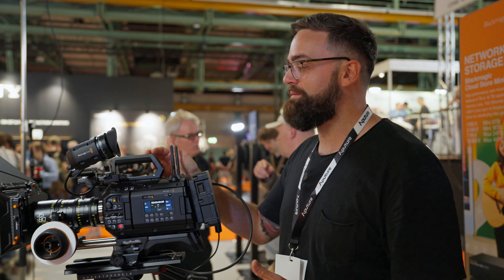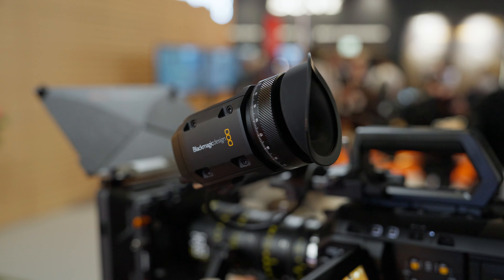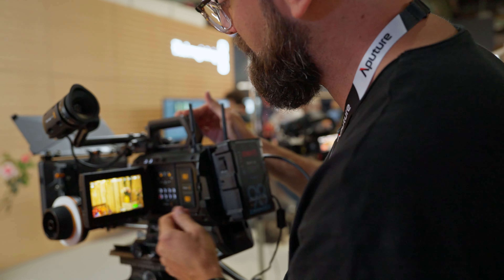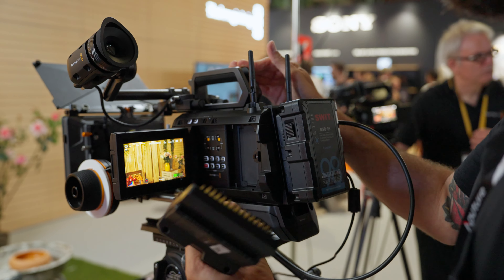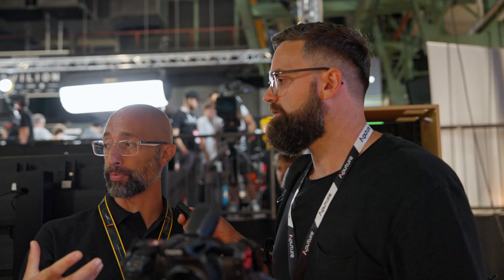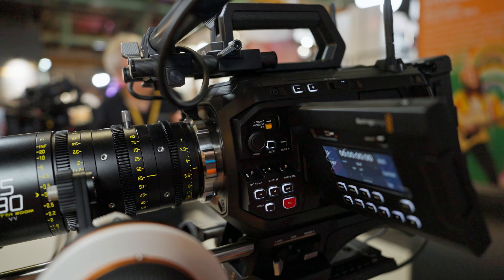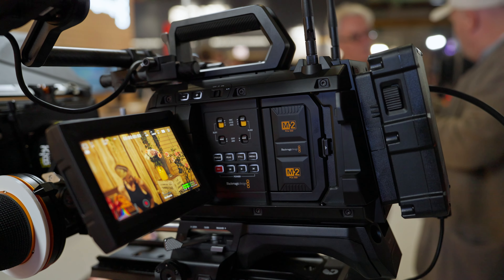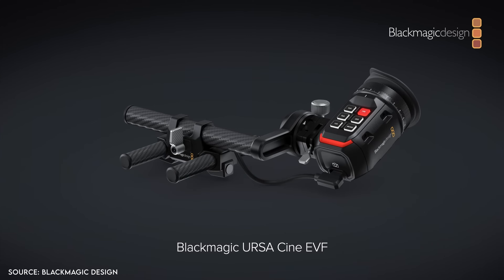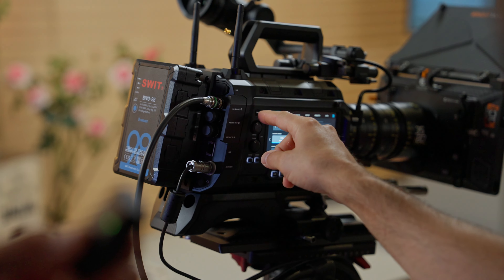This is Blackmagic's 12K URSA Cinema camera, which is currently their highest end camera. We also have the new EVF on here. If you open this up, you have the M2 media module — essentially 8 terabytes of internal storage. That allows you to capture every single resolution the camera offers: 12K, 8K, or 4K with in-camera sensor scaling. This 12K URSA Cine has a new large format sensor, shoots open gate, and has 16 stops of dynamic range compared to the 14 stops of the URSA Mini Pro. This kit with the new EVF comes in at about $16,500, which is relatively affordable compared to some competitors.